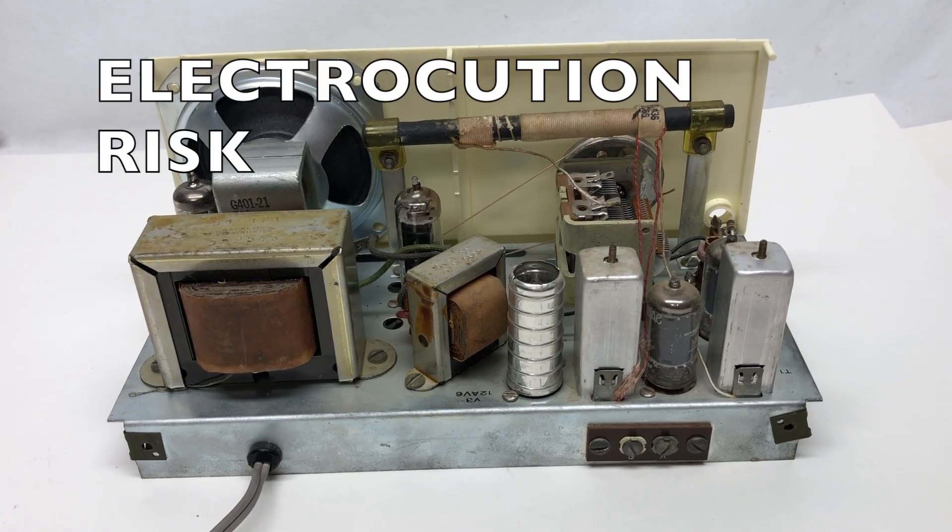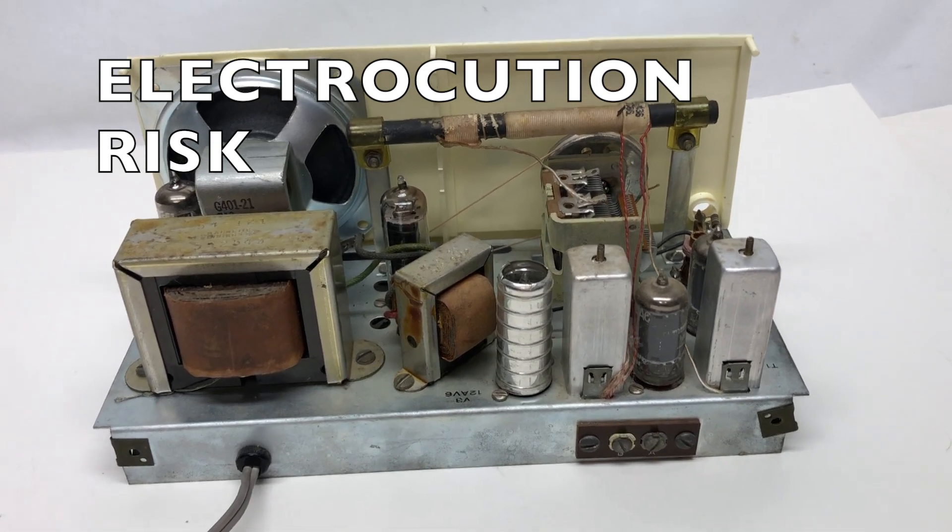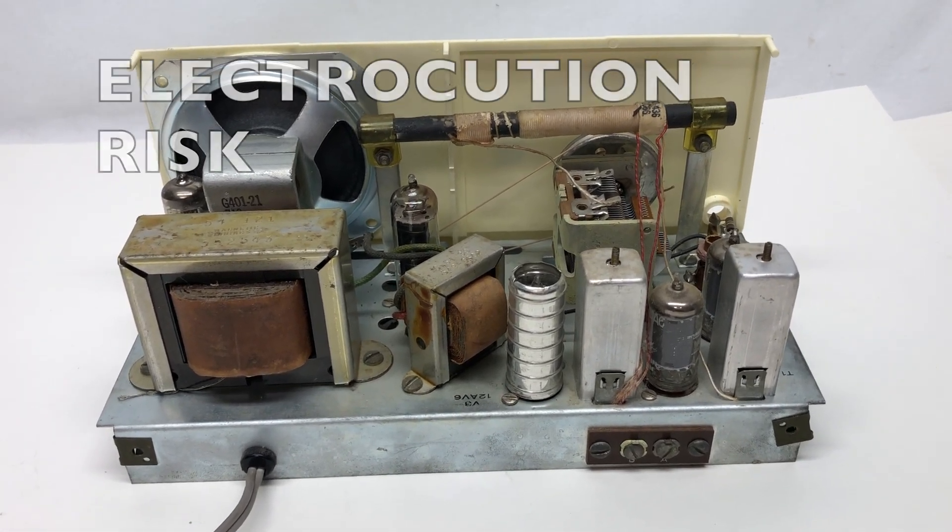These old radios are thought of as hot because a lot of bolts can pass through the frame and other components. So if you're not sure what to do or how to do it, please do not.